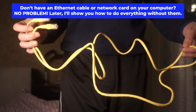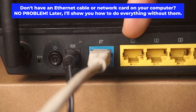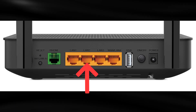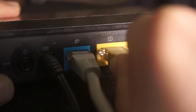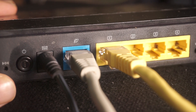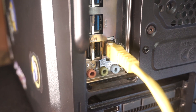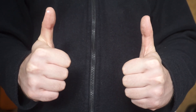The router will restart and all settings will go back to factory defaults. Plug one end of the ethernet cable provided with the router into an ethernet port, and the other end into your computer or laptop's ethernet card. Please wait a few minutes for the connection. The router is now connected to your computer.